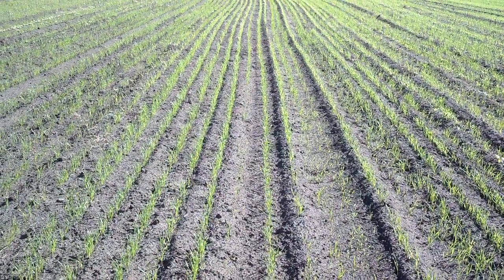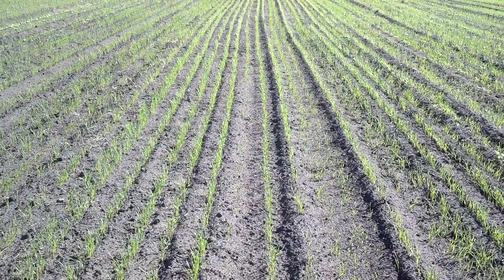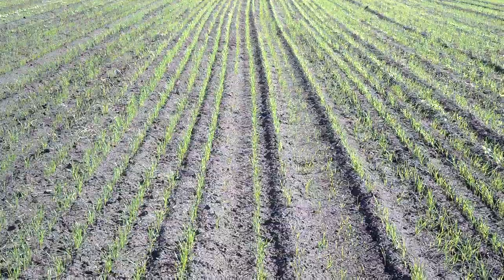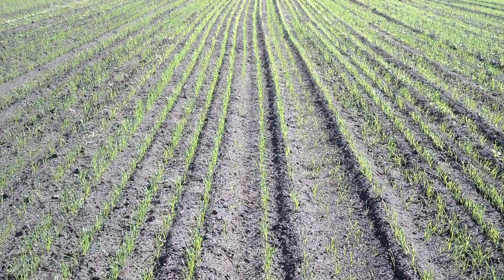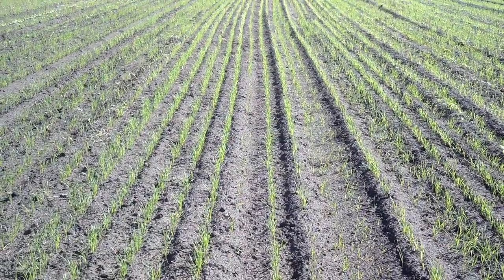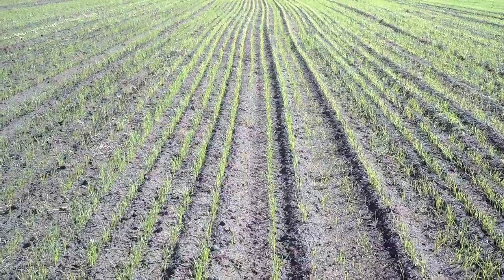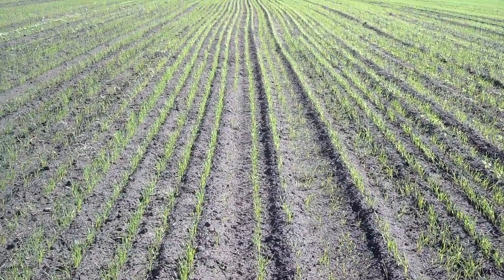It's October 11th, and this is wheat that was seeded September 26th. It's now been two and a half weeks, and this is a field that has had manure and manure solids applied.